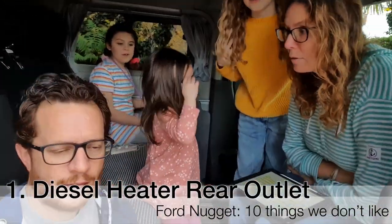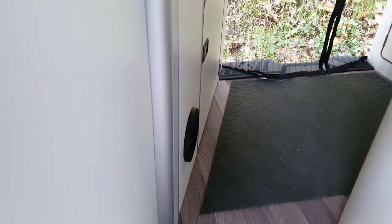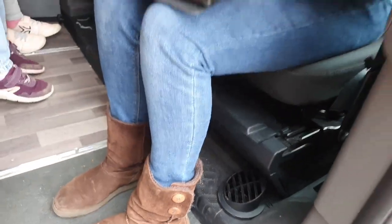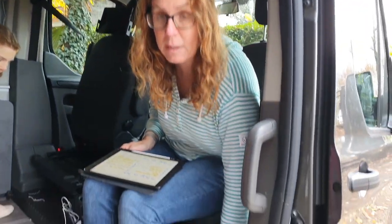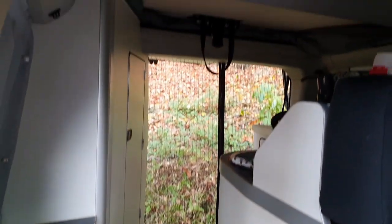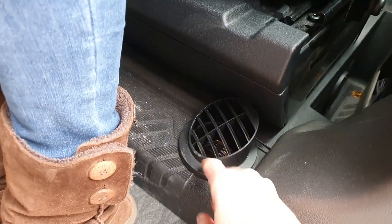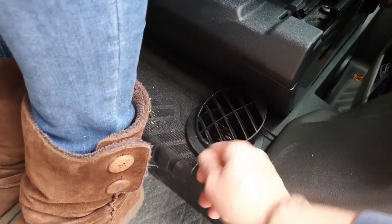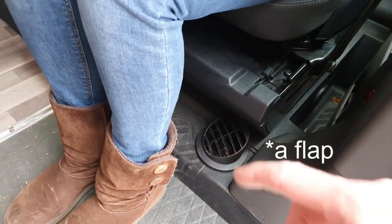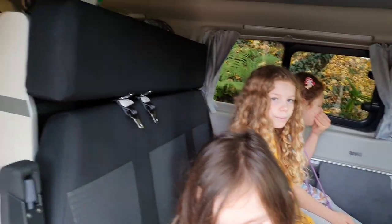Number one is the rear heater outlet. Down here in the Nugget is a rear heater outlet for the diesel heater which runs off the fuel tank. There are two heater outlets and we're really happy there's two because it's a big van, but most of the heat comes out of the first one and very little goes to the back where you need it to keep the kids warm in the elevated bed. A simple fix would be a heat-retardant insert to restrict flow from the front outlet.